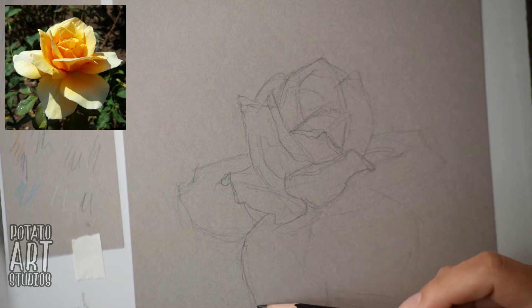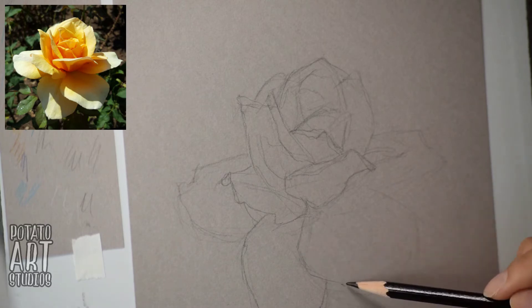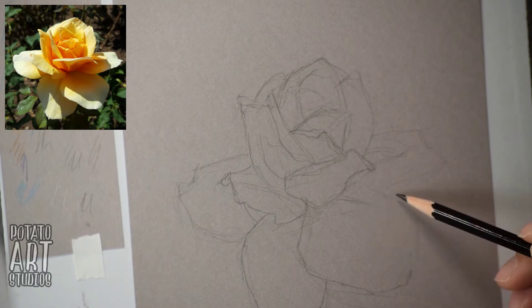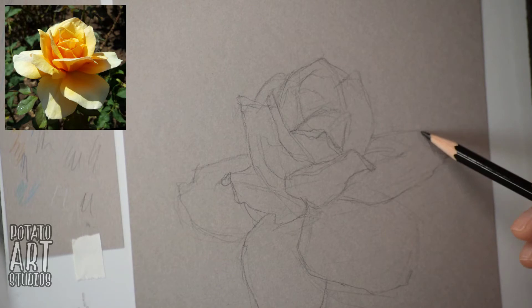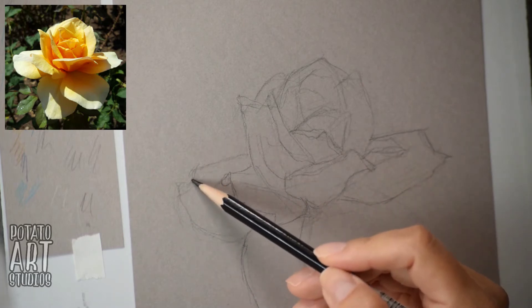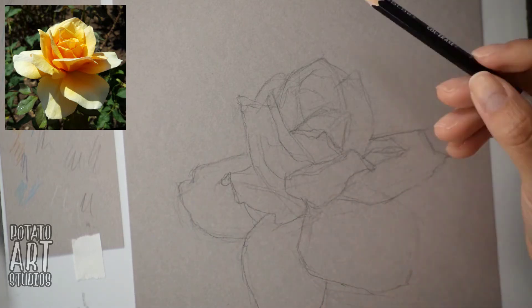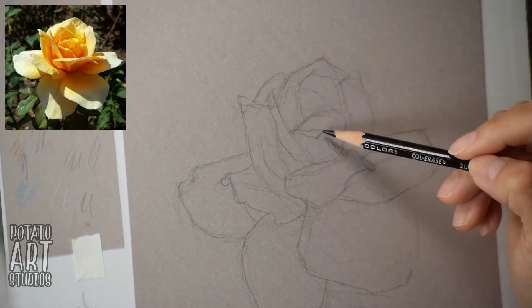I think the way the petal curls over itself is one of the most identifiable traits of a rose. Your rose doesn't have to be perfect, but as long as you can get that shape of the petal — how it curls and how it spreads from the center going outwards — people will be able to understand that you're trying to draw a rose. You don't have to be too worried about having every petal in the exact right position; it can just be close enough and your drawing will still look like a rose.